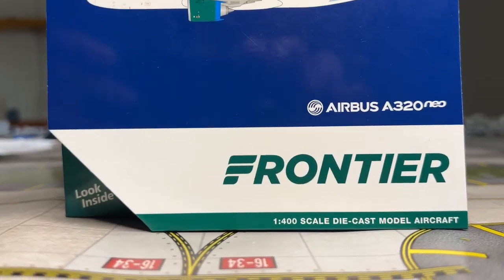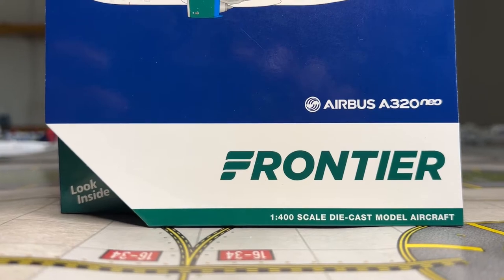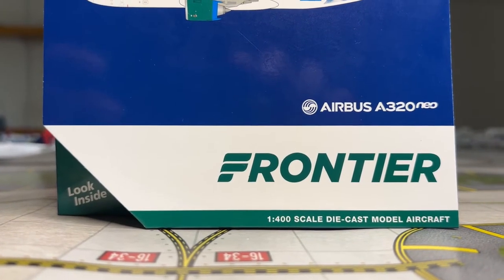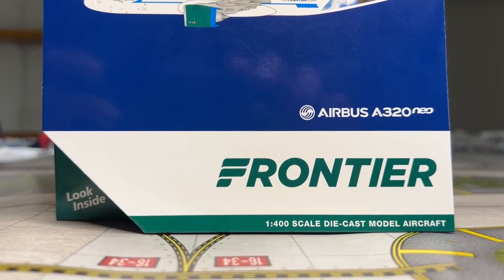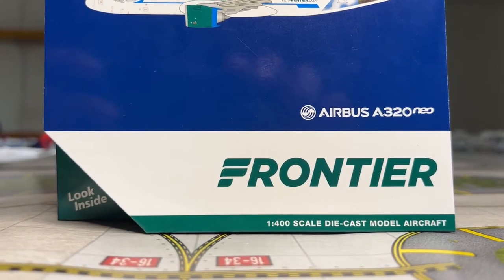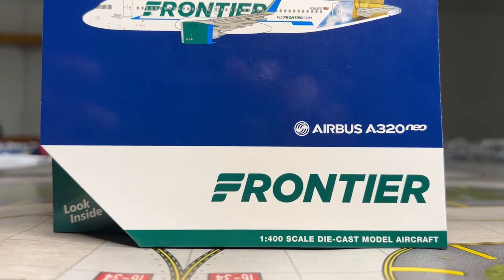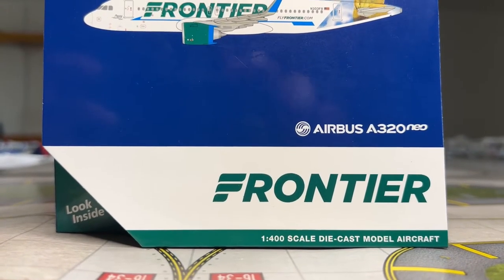Moving on to the bottom of the box, we have the Frontier Airlines logo right there. It's been a long time since Gemini released a Frontier A320 Neo model. Last time Gemini released an A320 from Frontier Airlines was in 2017, so it's been a really long time. Great to see that Gemini is starting to do Frontier models again.